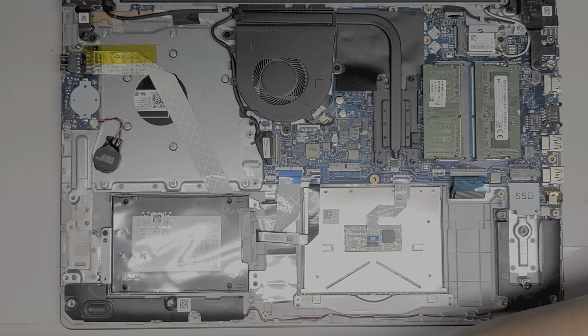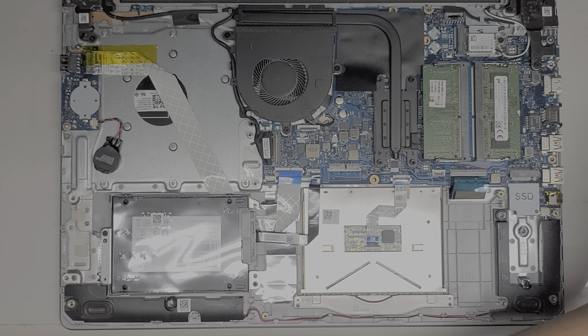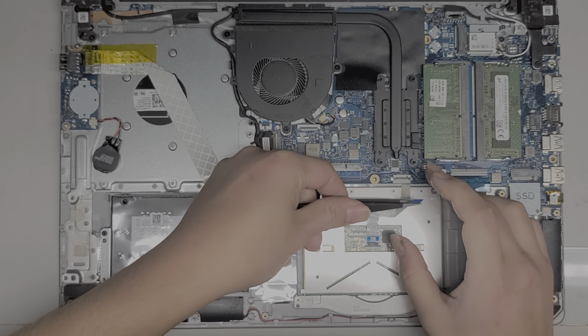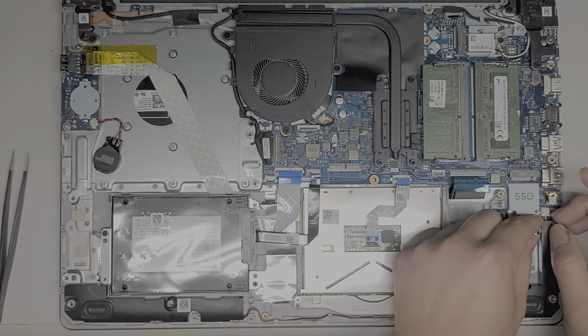If you have some good tweezers, you can use those — go underneath, grab it, and pull it out, just like that. Same idea for the keyboard cable. Then you've got the speaker cable here.